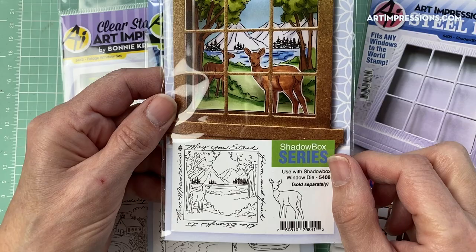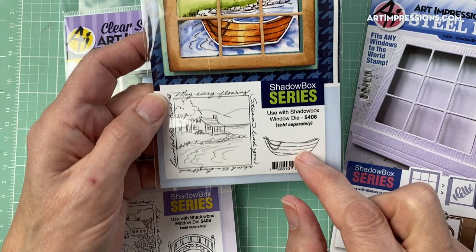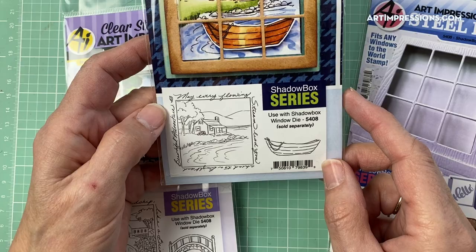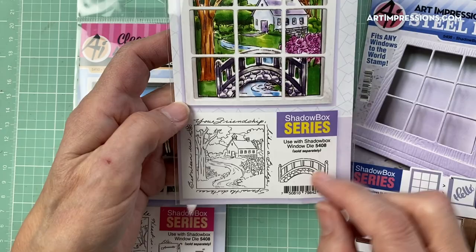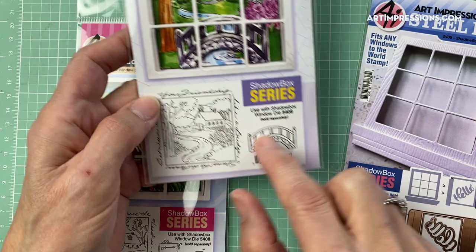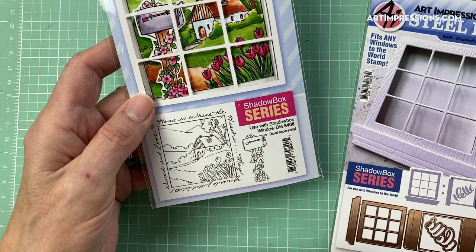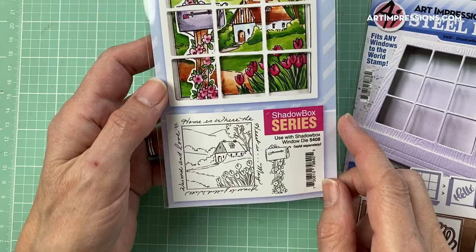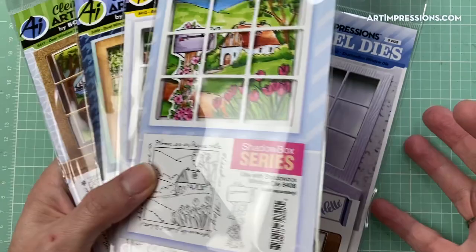This one comes with a little deer that will pop up in the front — that's the Deer Window Set. This one is a little boathouse, it's got a little robo here that comes to the front, and it's got a sentiment that says 'May every flowing stream lead you ahead to a bright and beautiful adventure.' Here's another one: 'Your friendship like a bridge spans the distance between us' — and here's the extra little stamp, a little bridge with a little schoolhouse and a creek. This one is called the Mailbox Window Set, comes with a little mailbox with a floral on it, a little house in the background with tulips, and it says 'Home is where the heart is, may yours be filled with warmth and love.'